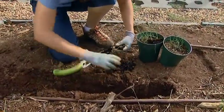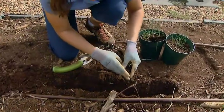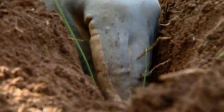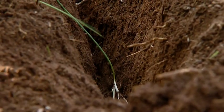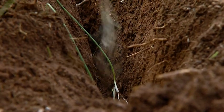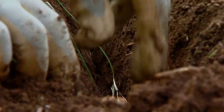Gently removing our leeks, I want to place them about six inches apart at the bottom of the trench. You can see there's hardly any of the green foliage emerging up above the top of our trench, and that's ideal — that's what we want.